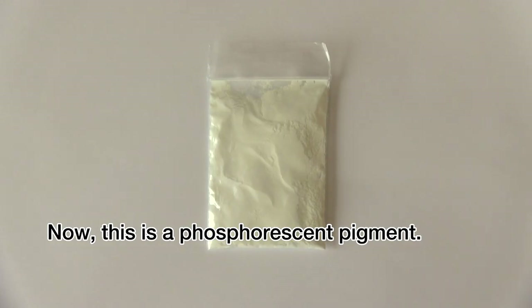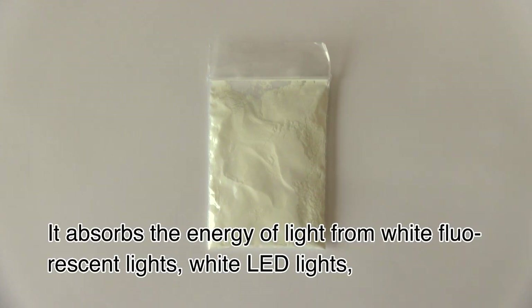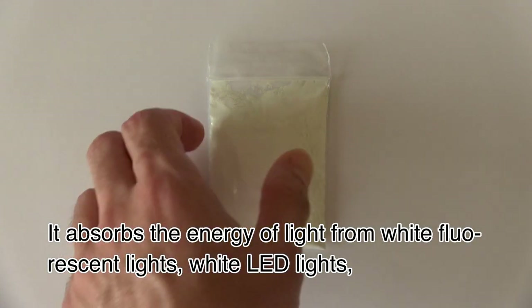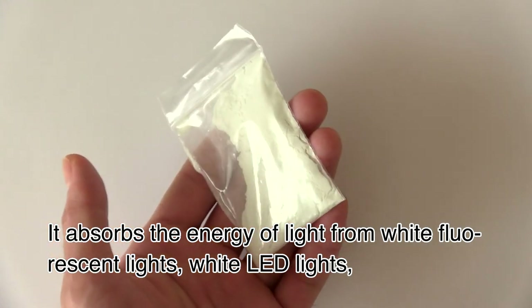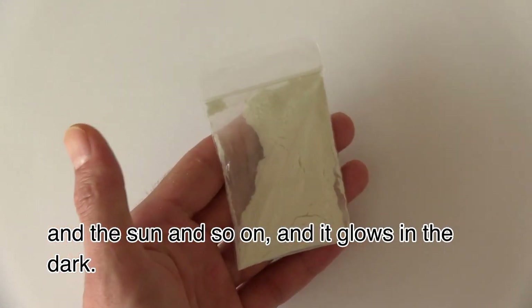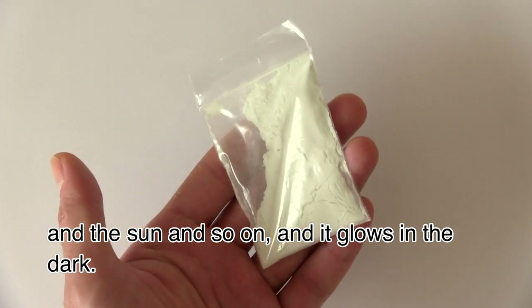Now, this is a phosphorescent pigment. It absorbs the energy of light from white fluorescent lights, white LED lights, and the sun, and so on. And it glows in the dark.